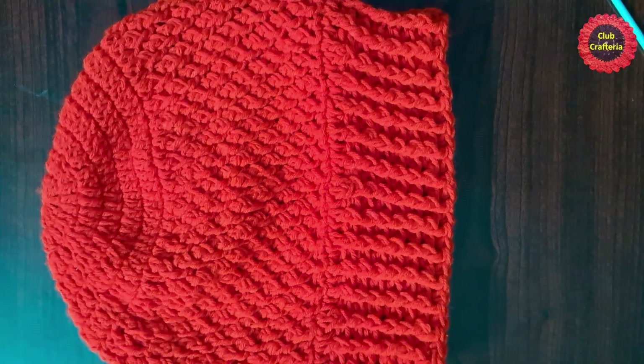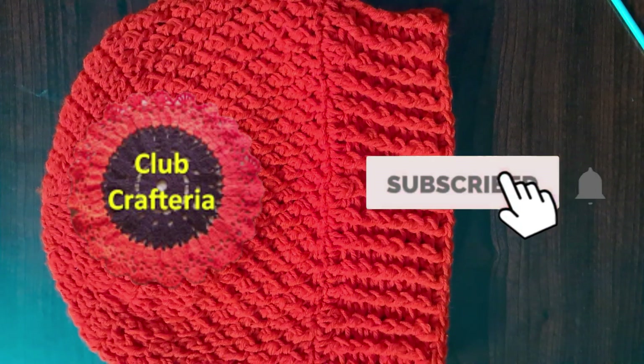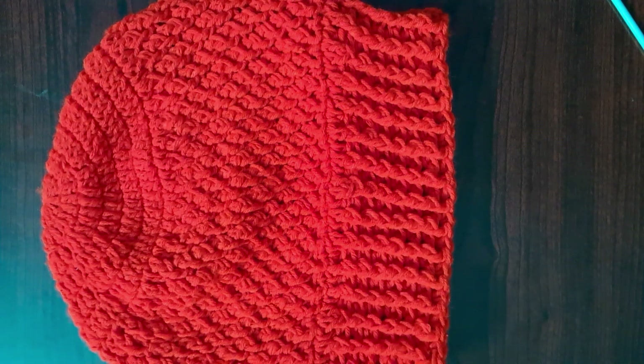The hat using the country cottage stitch looks like this. If you liked this video, please like, share, and comment, and subscribe to my channel by clicking the subscribe button to get more videos. Thank you friends!